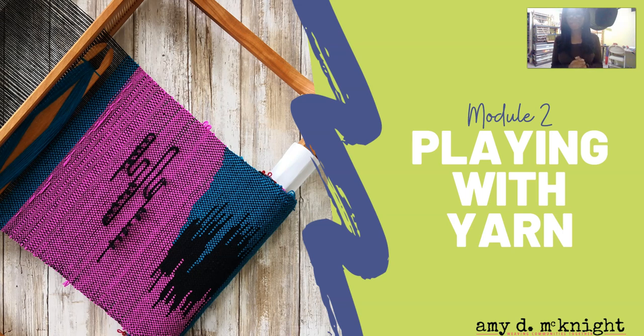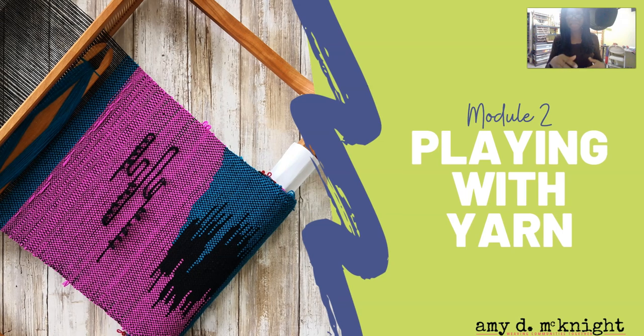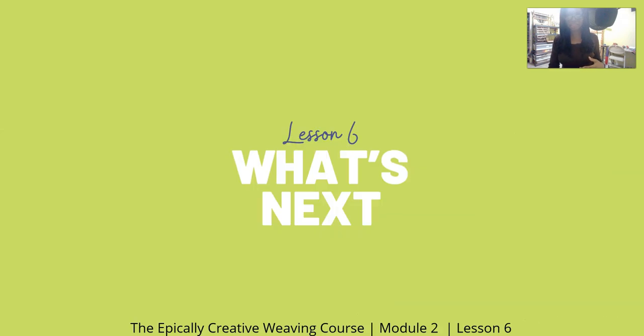Hello, everyone. It's me, Amy D. McKnight, and this is module two, Playing With Yarn. This is actually the last lesson, lesson six: What's Next?